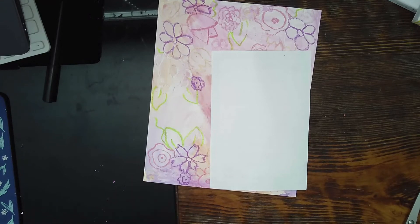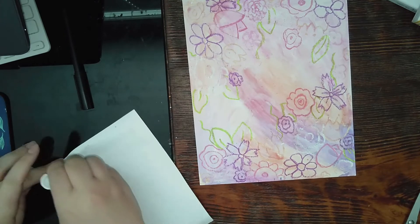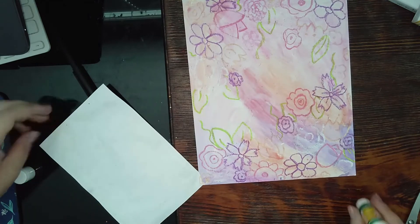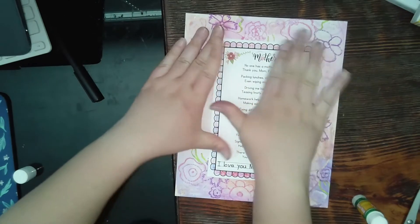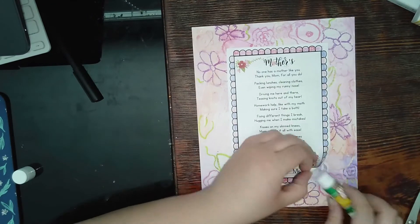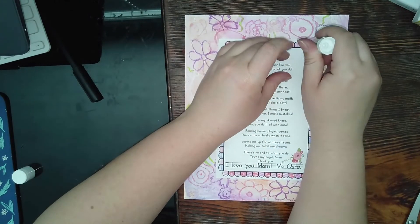Now take your poem, flip it over, and use your runny glue or glue stick — add plenty of glue, go over it two or three times, and put some in the middle too so it sticks and will never come off. Then take it and put it in the middle of the back side. Glue sticks do work. Make sure everything is glued down because we want this to last a long time so your mom can save it.